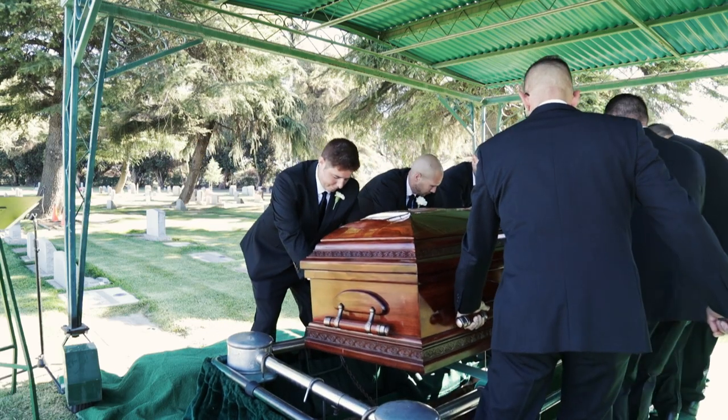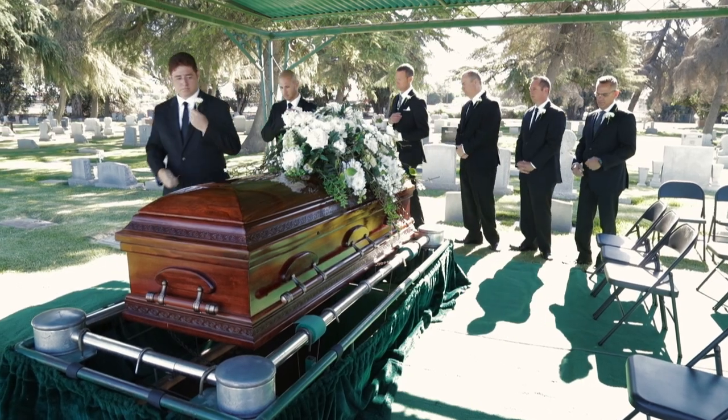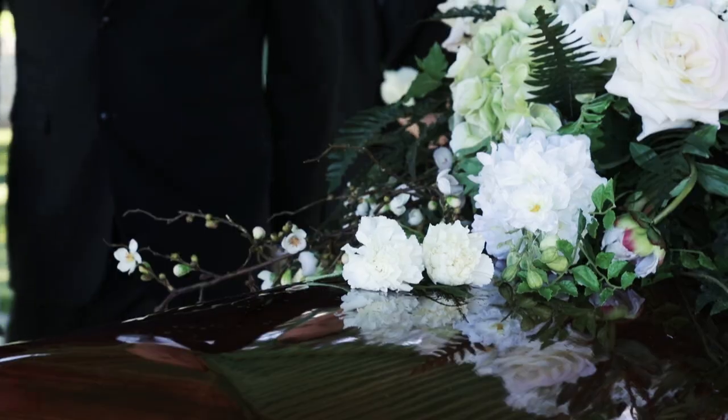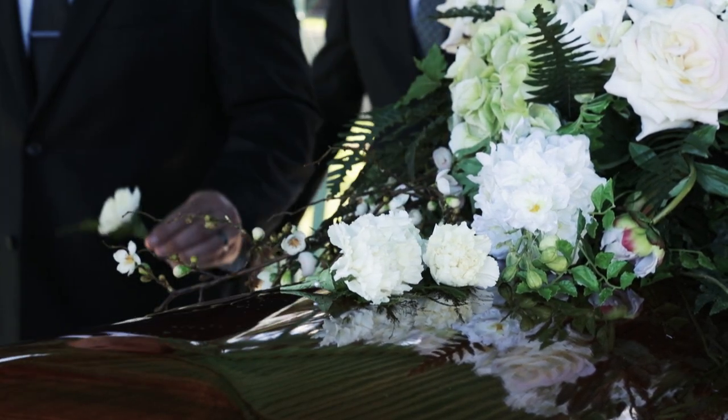Now that the casket is in place, everyone will step aside and line up shoulder to shoulder unless otherwise instructed. Once the committal service is complete, you may be asked to proceed forward, single file, and place your boutonniere on top of the casket. And there you have it — you're ready to be an exceptional pallbearer.